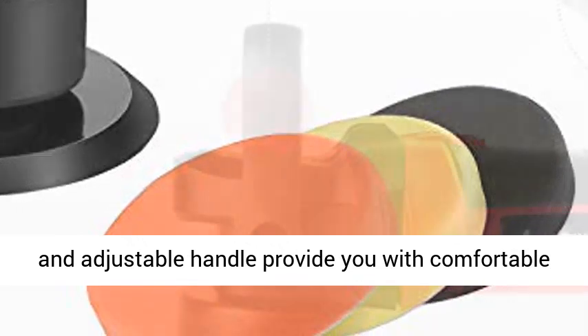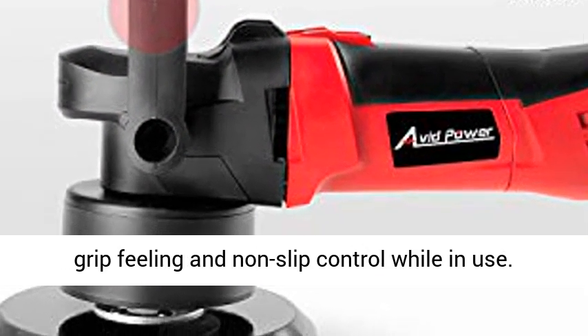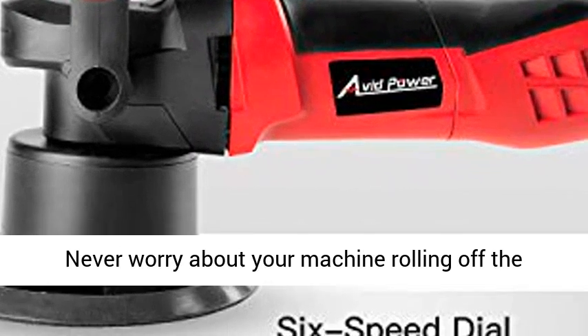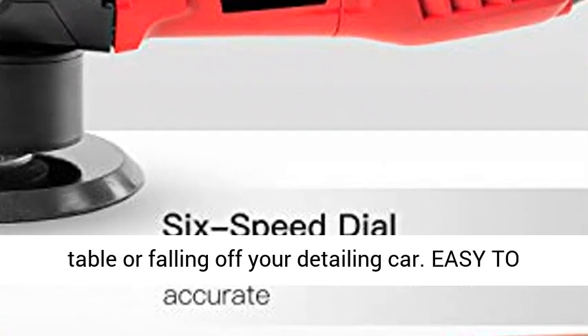Ergonomic design — the rubberized body and adjustable handle provide you with a comfortable grip and non-slip control while in use. Never worry about your machine rolling off the table or falling off your detailing cart.